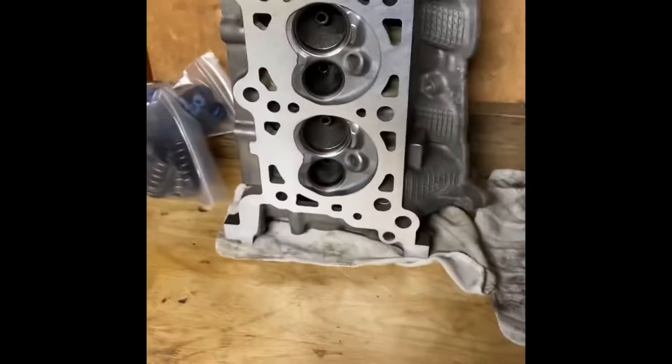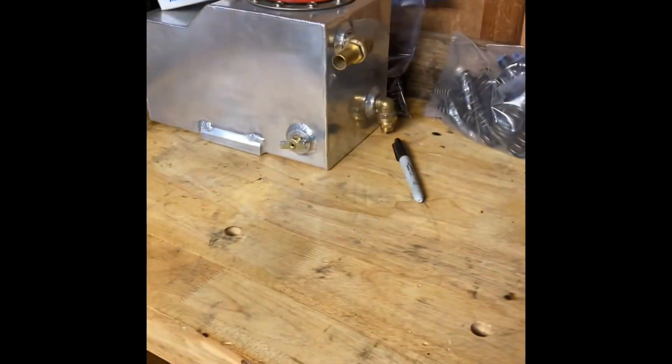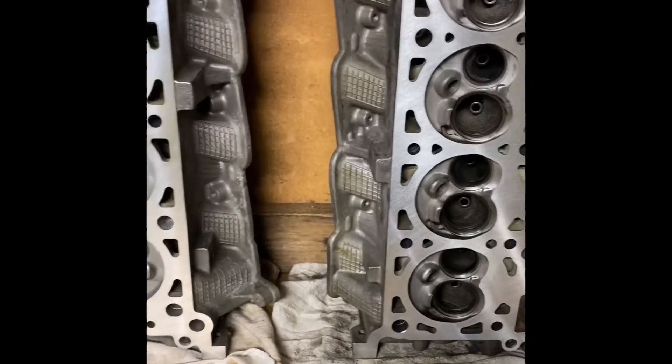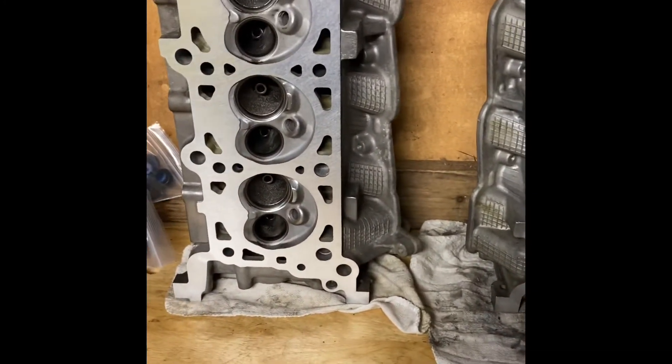All right guys, just a short video today — it is way too cold in here to really do much. The heads are still sitting there, but I did pick up a couple of goodies.